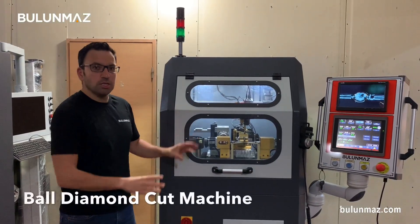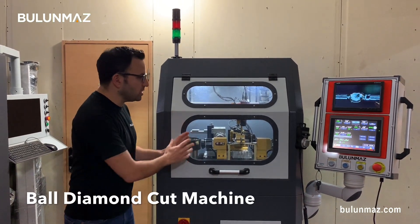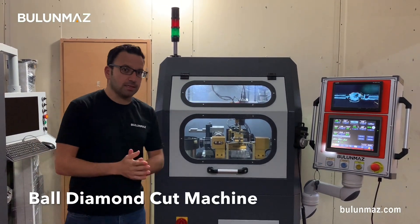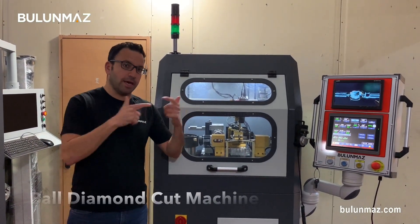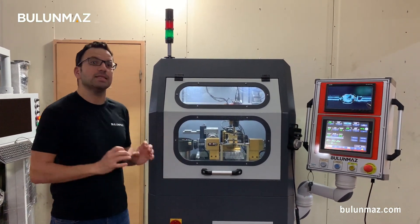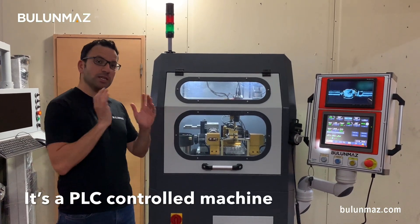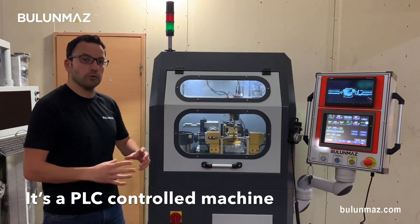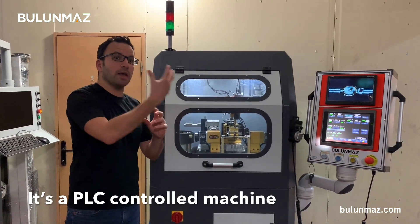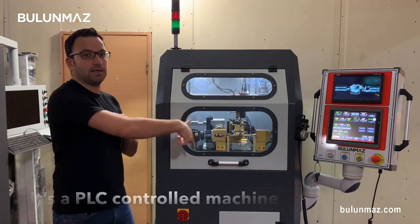That's a bolt cutting machine. You just put gold or silver jewelry bolts in the machine, you can make your settings and the machine engraves different diamond cuts on it. That's an automation solution. That's not a CNC machine, that's a PLC machine. It's not computer controlled but controlled with a controller card — you enter parameters, the values of the machine follow parameters and make your diamond cut on the bolts.